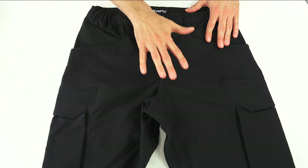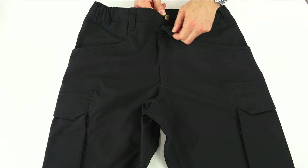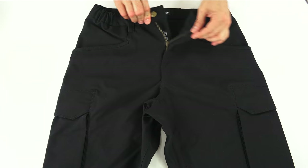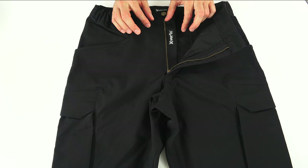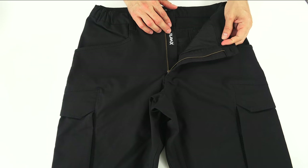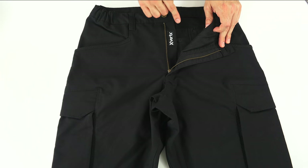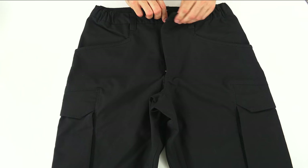These pants have 14 pockets that I'll show you as I go through the review. Starting at the top: there is one brass button with a locking brass YKK zipper. If the zipper is down or up, it's locked; but if the zipper is straight, you can pull it right open. On the inside, there's no secondary closure. I prefer no secondary closure — I think it makes it easier to go to the bathroom and you're probably going to be wearing a belt anyway, which will help keep the waist fastened.